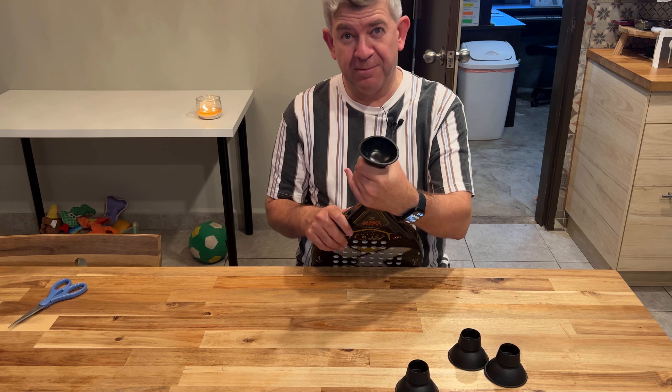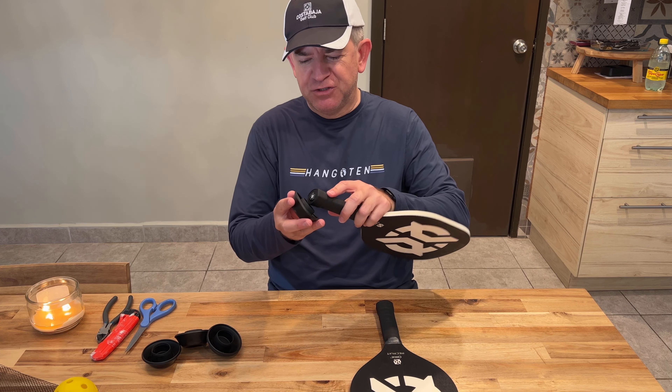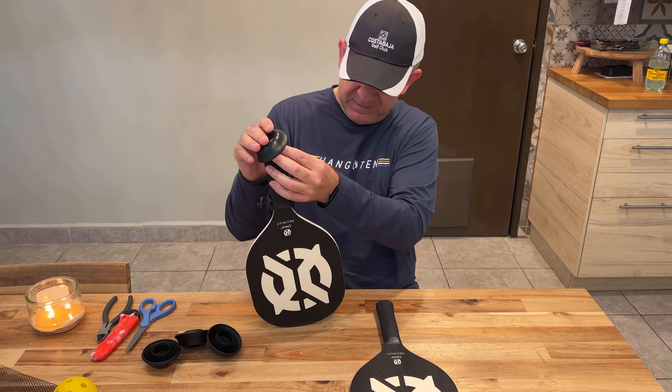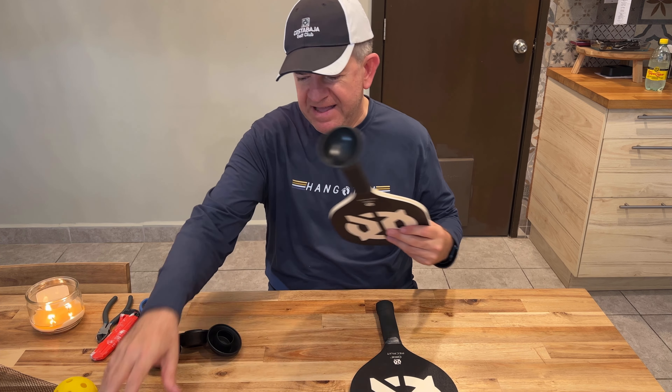So here we have the pickleball rackets and the pickleball balls. Let me show you how easy it is. You just put the pickleball accessories here in the pickleball racket. And whenever you want to pick a ball — pick a ball from the floor — you just have to do this. So you don't have to bend over. I think it's great. It's the easiest way to pick a ball.